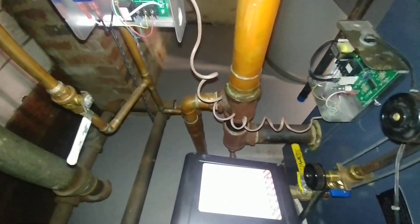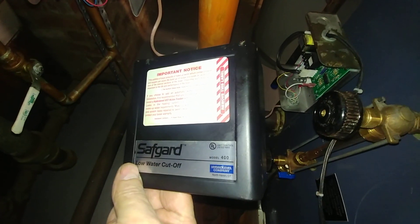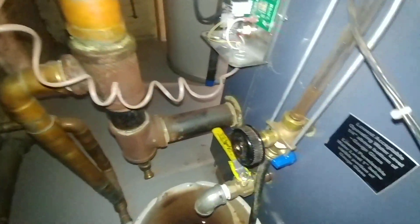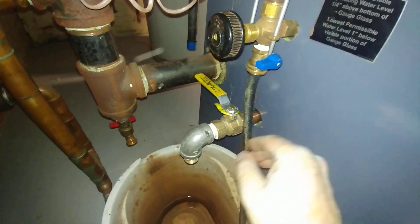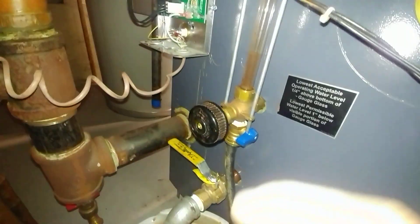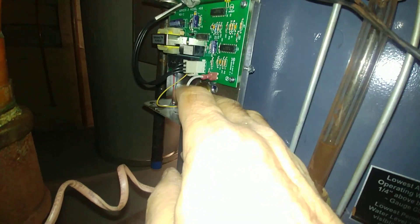We also have a Safeguard low water cutoff, model 400, 24 volts. We've added a drain here and a bigger, better drain, and a sight glass blowdown drain as usual.